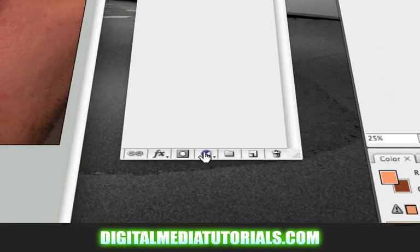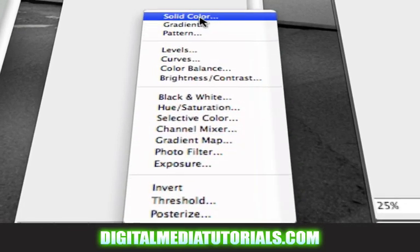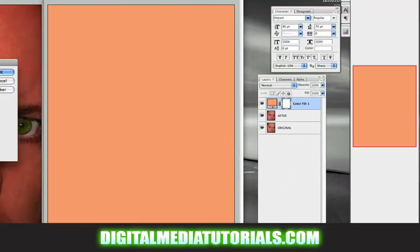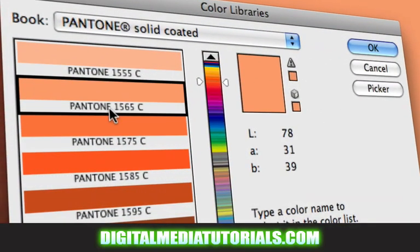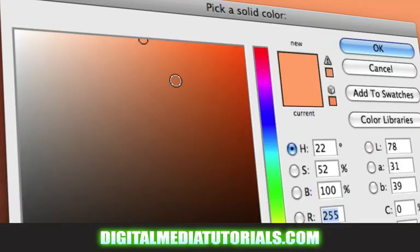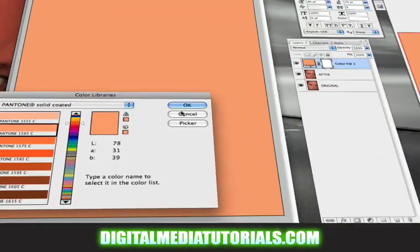At the very bottom of the page, click on your adjustment layers and click on solid color. We want to pick a nice solid color for our sun tan. I'm going to go with Pantone 1565C. How do you get here? Instead of the default look, click on your color libraries and there you go. I'm under Pantone solid-coded. Hit OK.